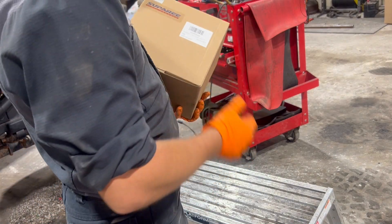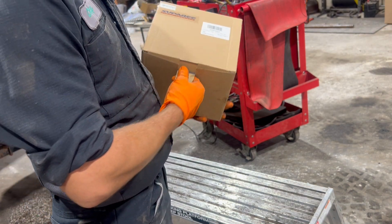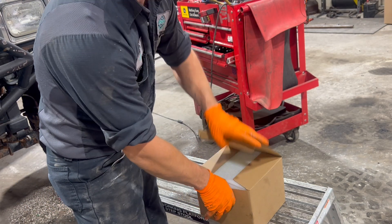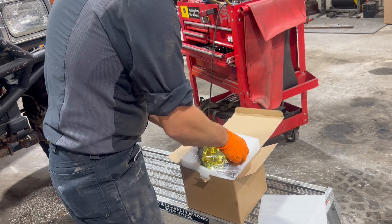Super E sent me this sweet set of lights for the front bumper — some LED lights from Super E. Thank you for sending us these. We're going to open them up. This is the first time I've opened the package.